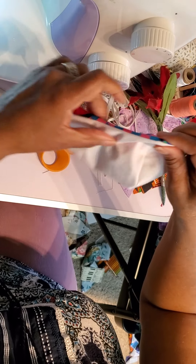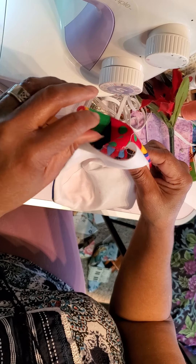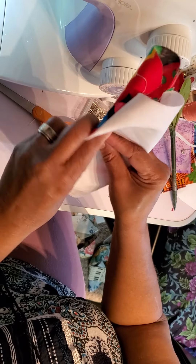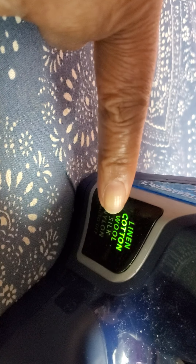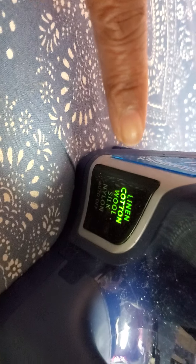All the way that way, all the way that way. I'm going to go to the machine and press it to show you how it pulls together. You want to make sure it's on the cotton setting — a hot iron with steam makes it work even better with this cotton.